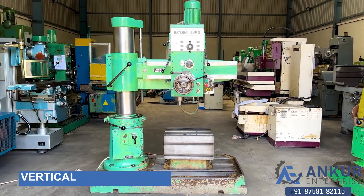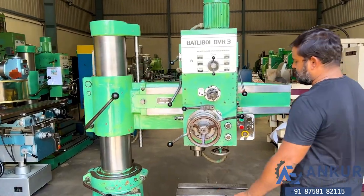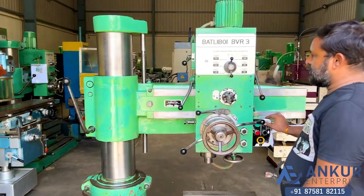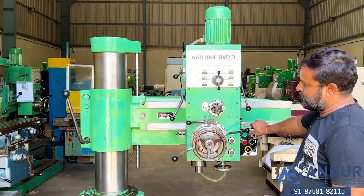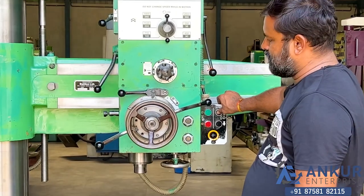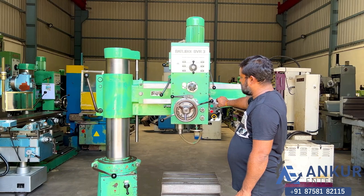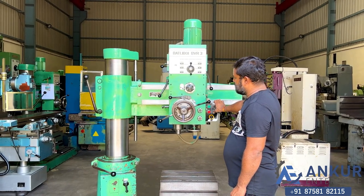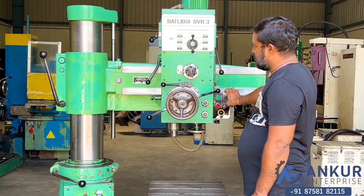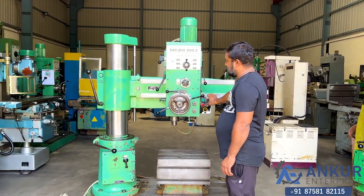Now show me vertical travel of the arm. Change the direction. Okay.